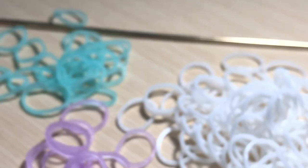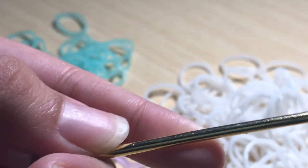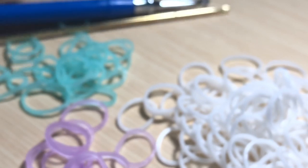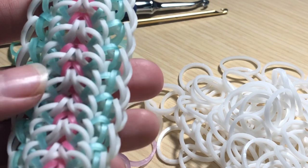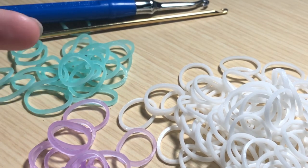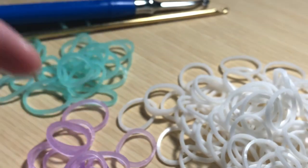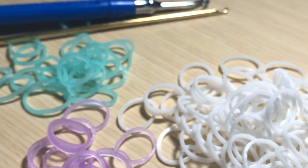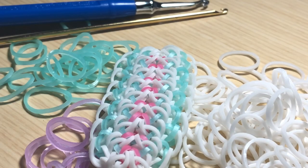Now without further ado, let's go ahead and explain the materials you will be needing to create this design. You will need a crochet hook — you can use the metal double-ended crochet hook from the Loomy Loom, or you can use the Rainbow Loom crochet hook from the Rainbow Loom website. You will need white bands for the border and the inside portion, pearl caribbean green bands, and for the center — the pink color bands — I will be using purple today, which is the purple electric flow band. You will also need a single s-clip.